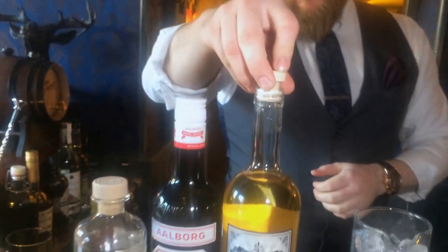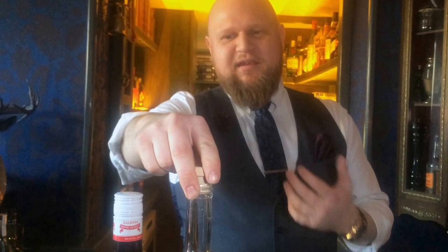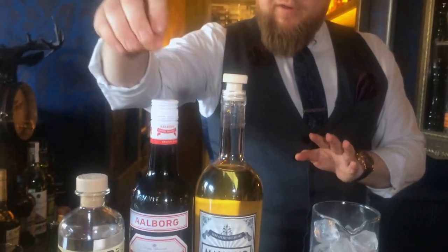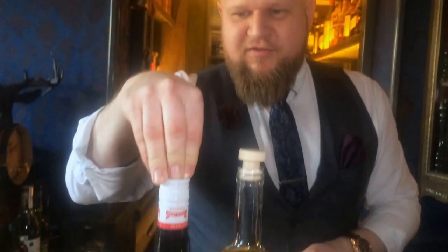So we're going to have a bit of Mancino bianco and bretto, sort of Italian style, newer style vermouth, sort of sweet side caramel. We have very classic Danish Taffel Aquavit, which is probably the most known and also the most classic of them all, at least Danish aquavits.